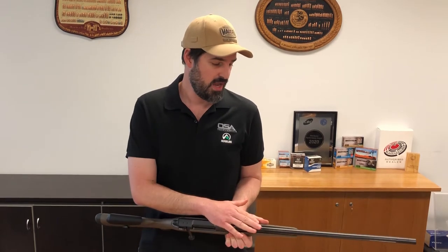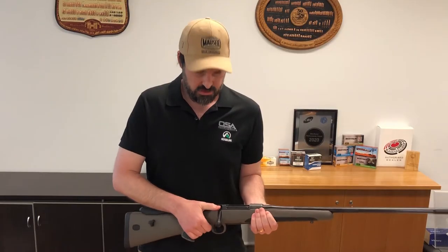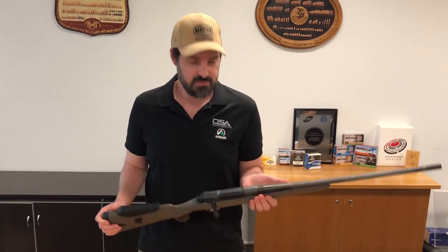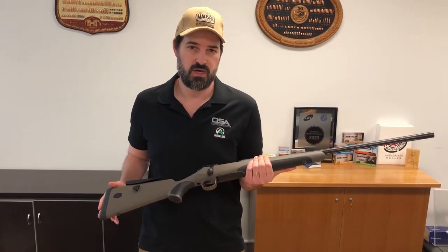It has a cold hammer forged, semi-weight fluted barrel that has a threaded muzzle. There's a three position safety, and this gun comes in at only 3.2 kilos — pretty lightweight for a long range gun.